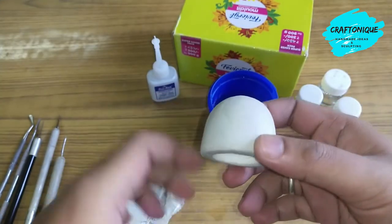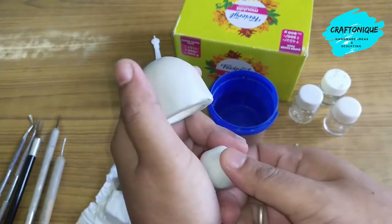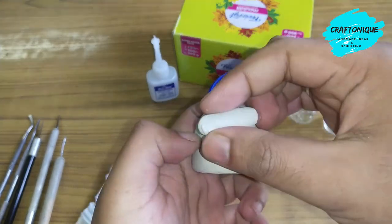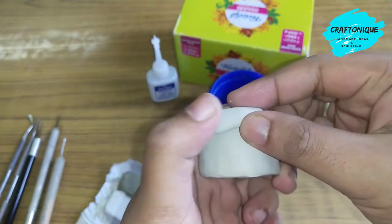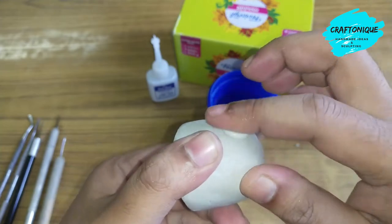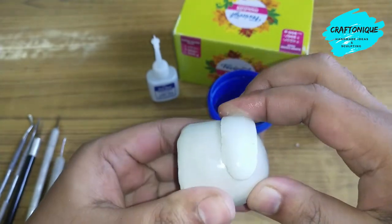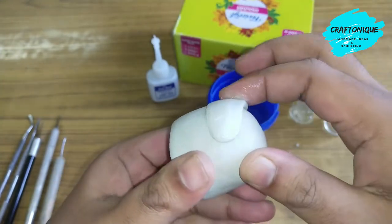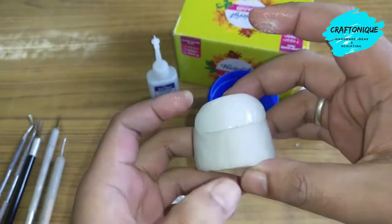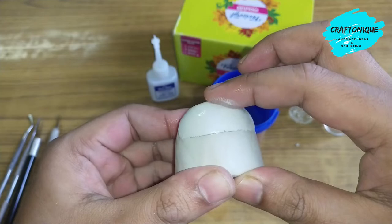This will be our head, and we will start working on the face now. Let's start with making the forehead — the forehead gives you an idea of the weight of the nose. The eyes will give you an idea too. So basically it starts from making the forehead.